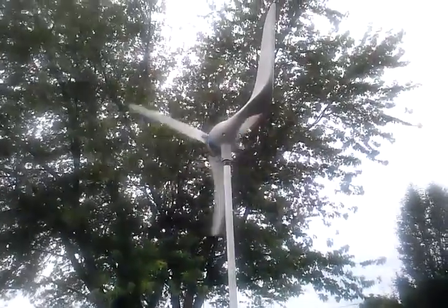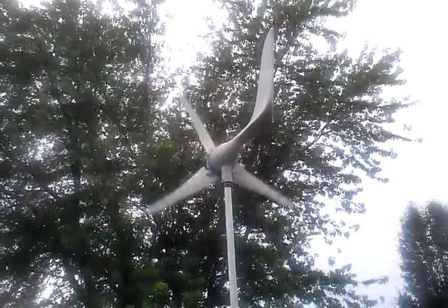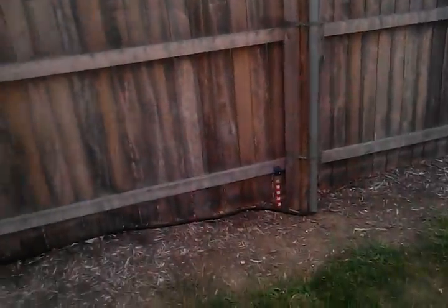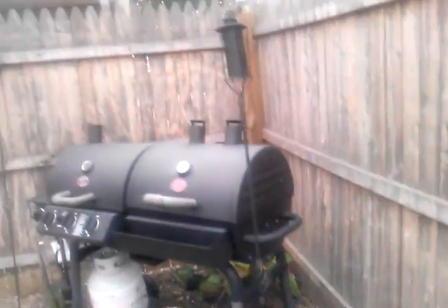Let me explain what I've got going here. I've got a turbine up here spinning like crazy, and as you can see down here, that's the wiring for the turbine — very thick, very heavy duty.